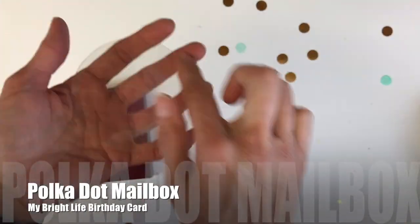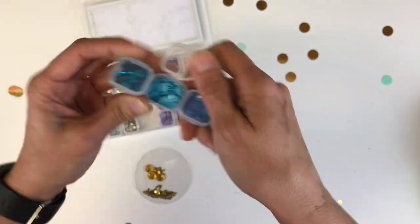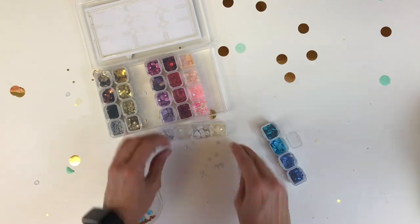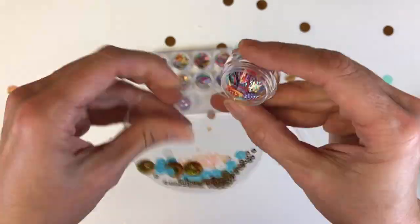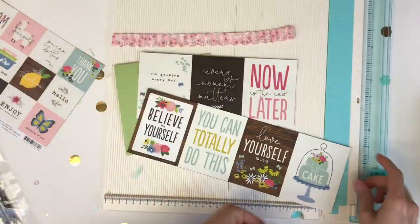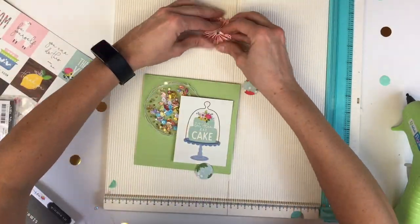Thank you for coming back to Polka Dot Mailbox, and if you're new, welcome! Today I am making a birthday card, starting off with a little shaker pocket. At the beginning I showed you a package of under-eye masks from my FabFitFun subscription, and when I took the masks out of the packaging I found this little circle that I thought was perfect to make a shaker card.